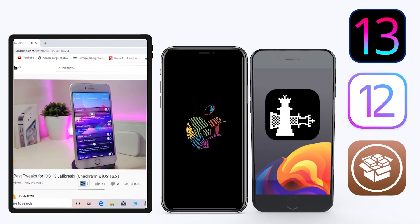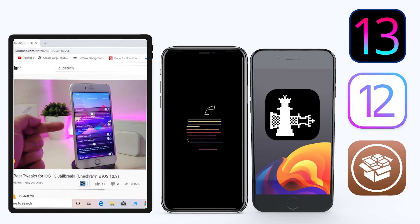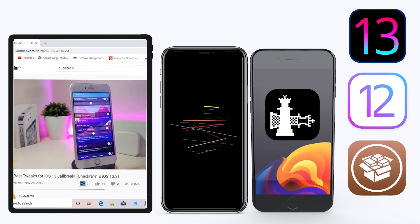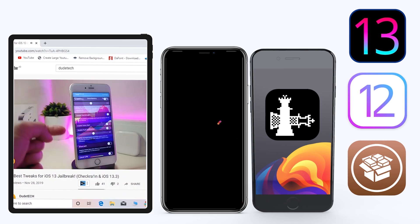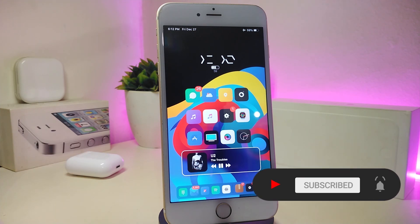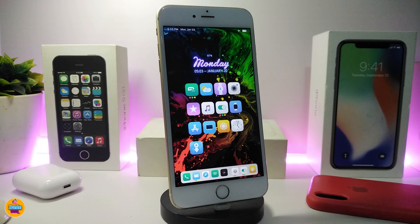Hey, what's up YouTube, and welcome back to another Cydia tweaks video. In today's video I have some tweaks to share with you guys. Some of those tweaks will still be working on iOS 12, and some of them have already been updated to work with the new jailbreak, the Checkra1n jailbreak, iOS 13, up to 13.2.3. Before I start today's video, make sure to give the video a thumbs up, subscribe, and hit that notification bell.